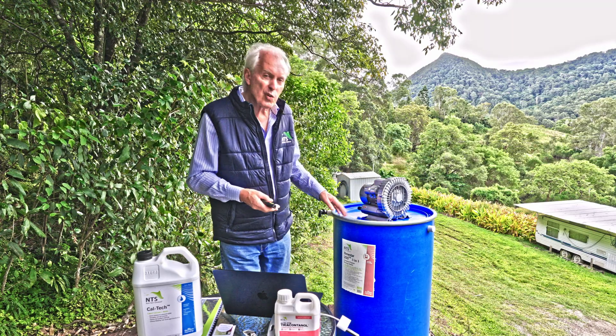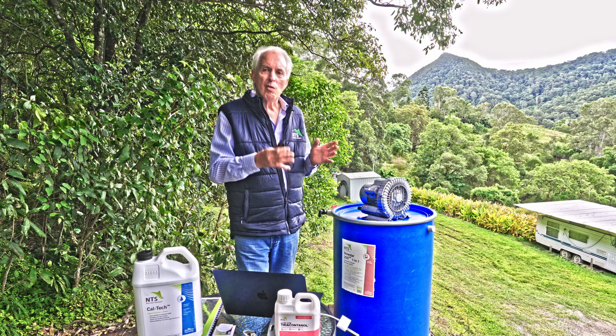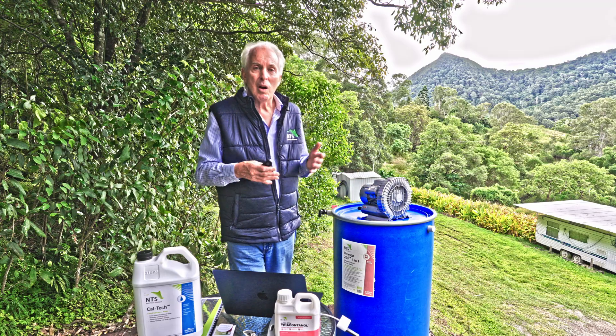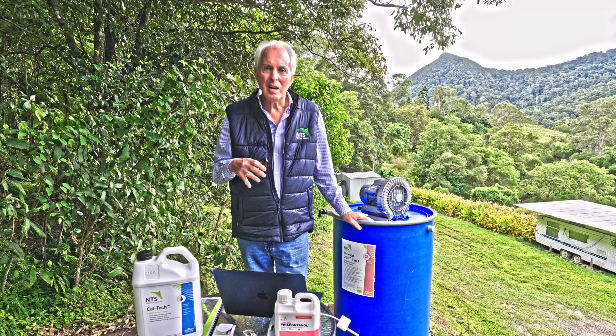You can use this three-in-one brewer. You can make anaerobic blends, you can do extracts, and you can make aerobic blends. But you can make up your own to get into this concept of creating your own living fertilizers.